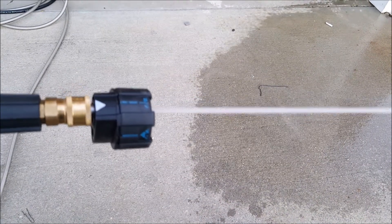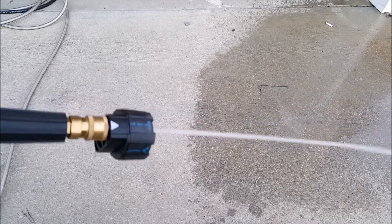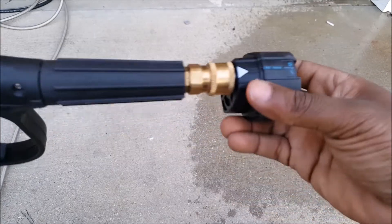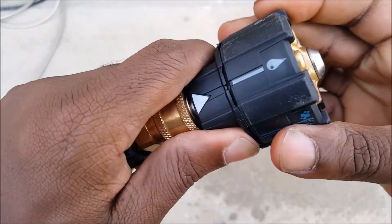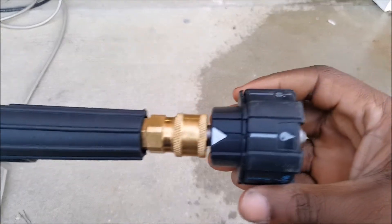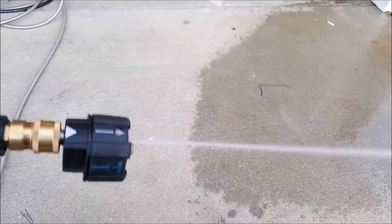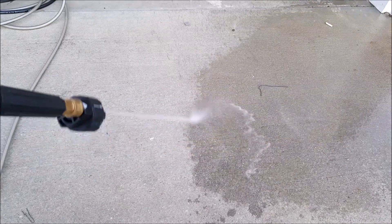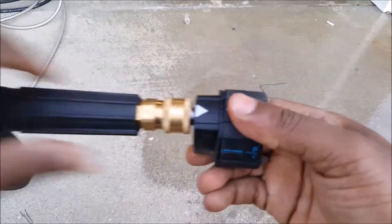All right, now let's look at more of the straight stream. And now this one is your rinse — pretty cool.